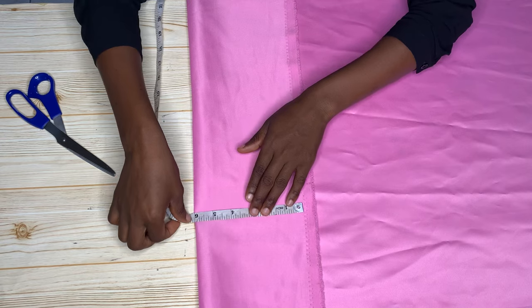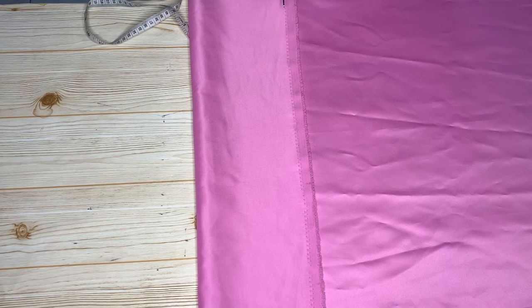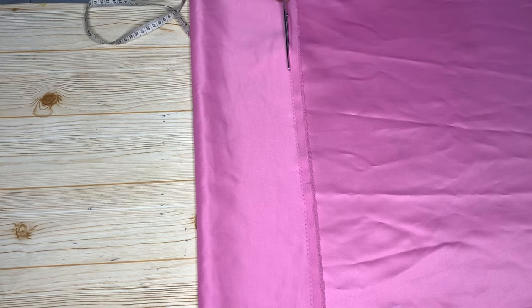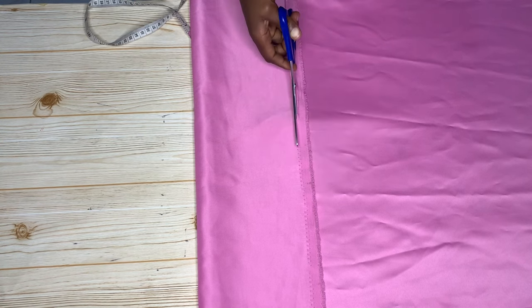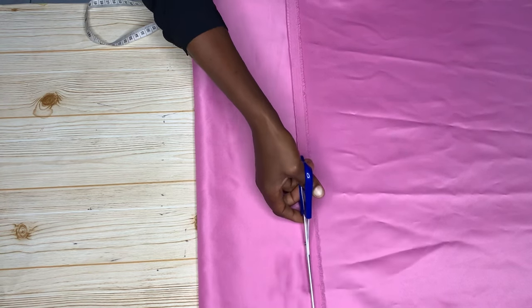I'm cutting this on the fold because I'm cutting the front and the back pieces together. By front and back, I mean the part that is going to show in front and the part that is going to serve as the lining for the back.